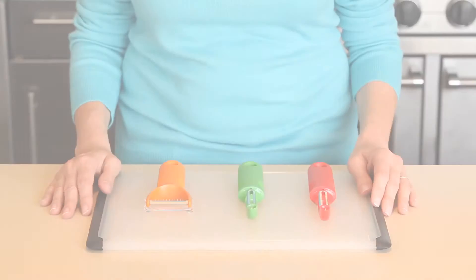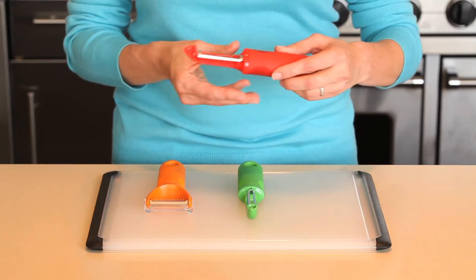At OXO, we know peelers. Our original line of a dozen kitchen tools launched in 1990, and the first runaway hit was our peeler — thanks, Sam Farber. Be prepared for any meal with the OXO three-piece peeler set.